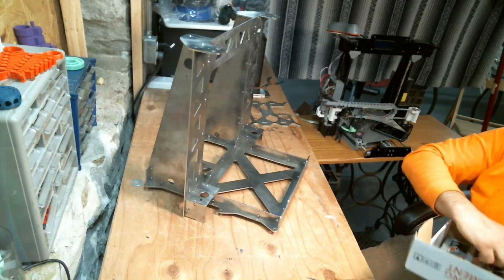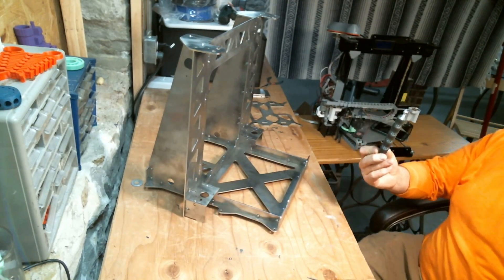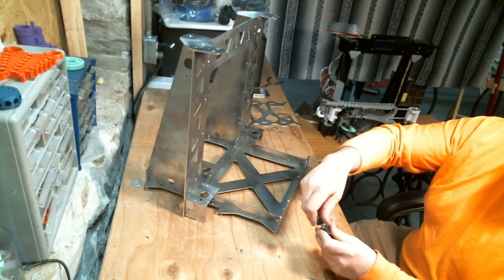I would highly recommend anti-vibration feet. I got these on Amazon.